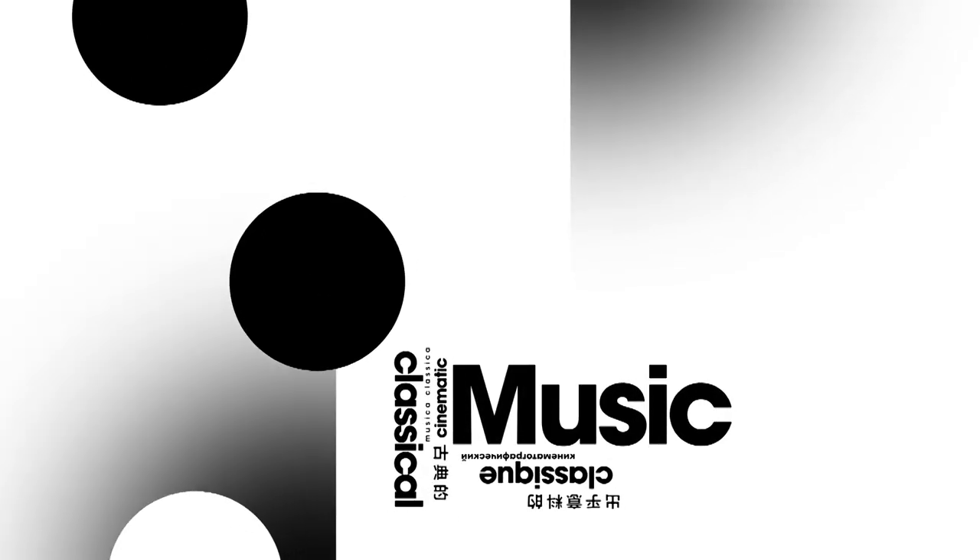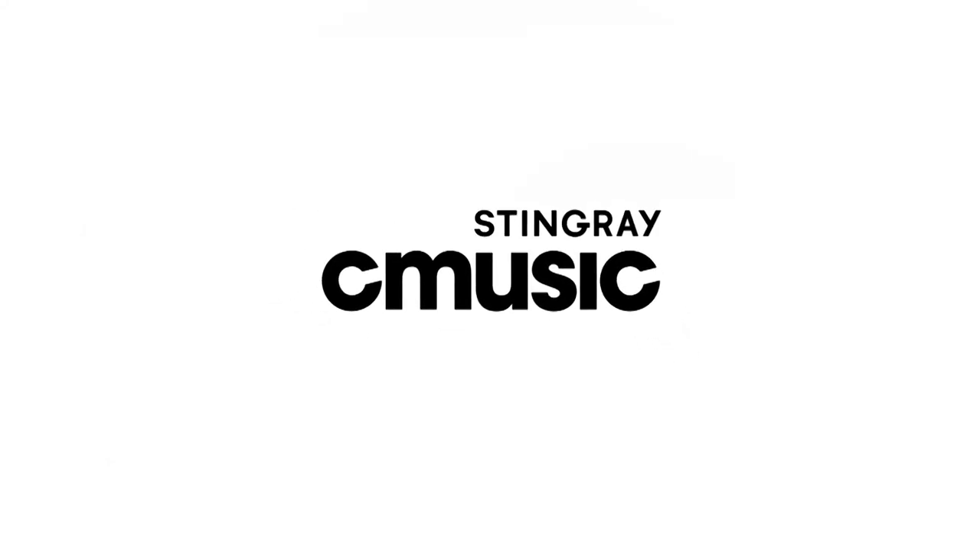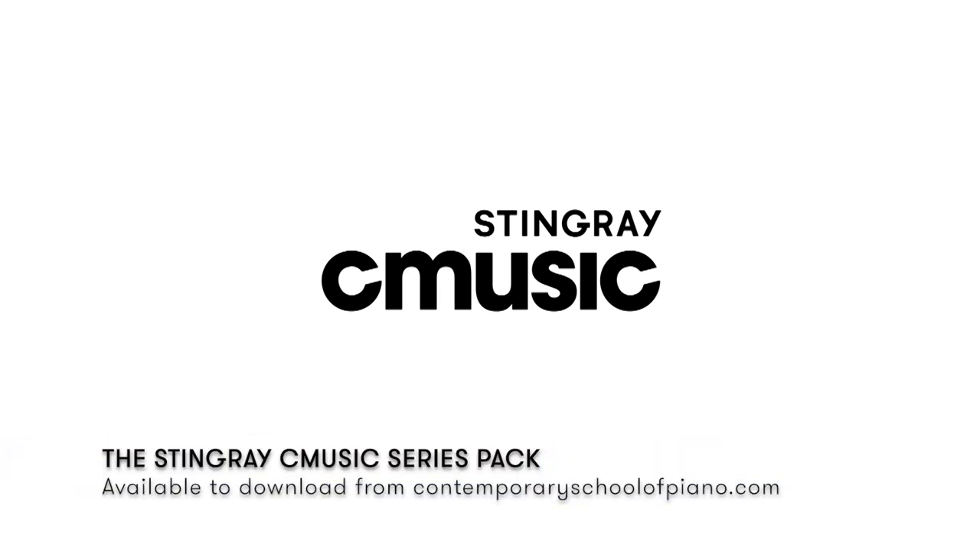I have put together a special improvisation PDF summary and chord cheat sheet of these tips and tricks for those of you who wish to improve your creative piano playing. To receive your download, visit contemporaryschoolofpiano.com and ask us for the Stingray Music Series Pack and we will send you the material with our compliments.